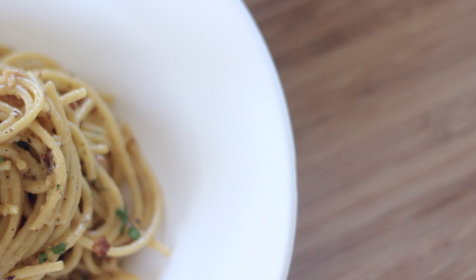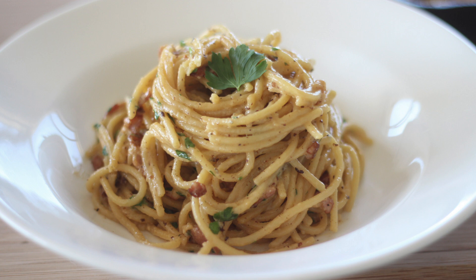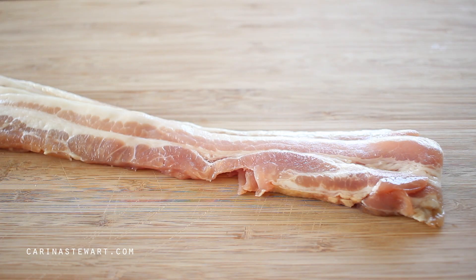Hi everyone and welcome back to my channel. Today I'm sharing with you a recipe to make one of my favourite pasta dishes, spaghetti carbonara. It's a quick and easy pasta dish to make — you only need a few good quality ingredients but it tastes perfect — so if you would like to learn how to make this spaghetti carbonara, let's get started.